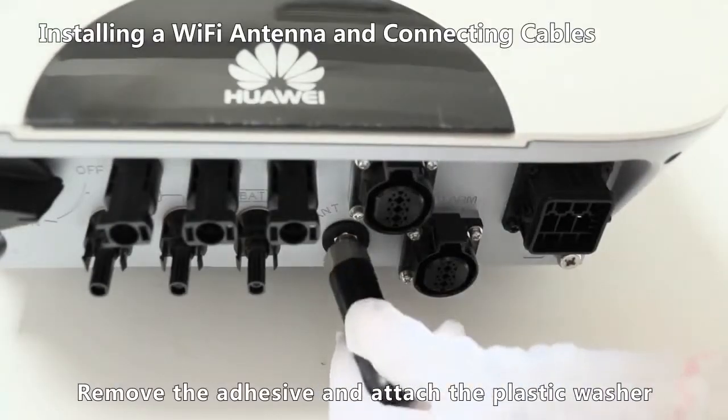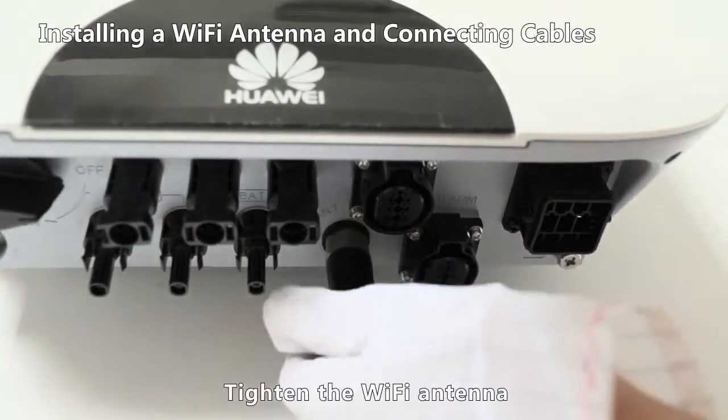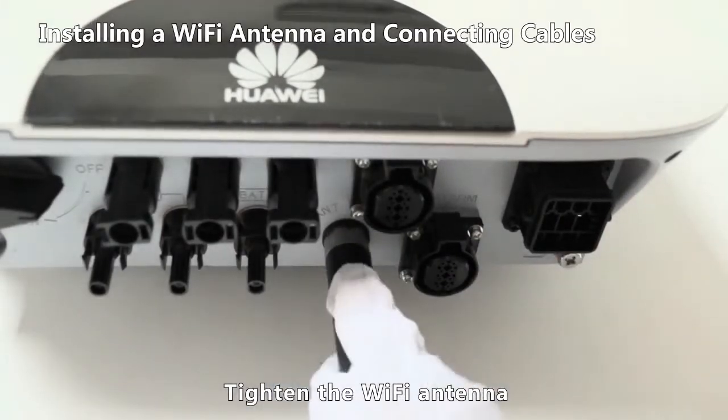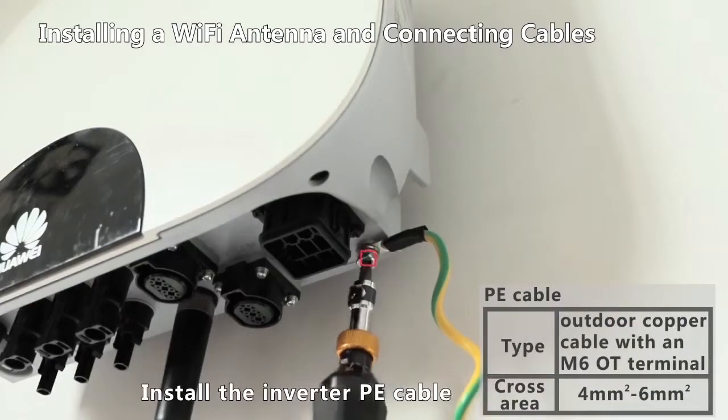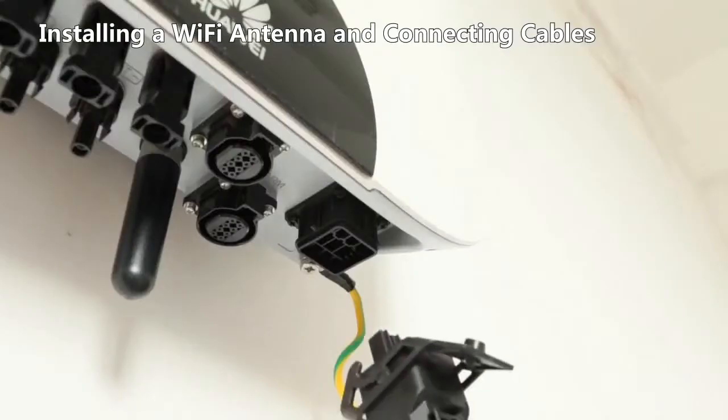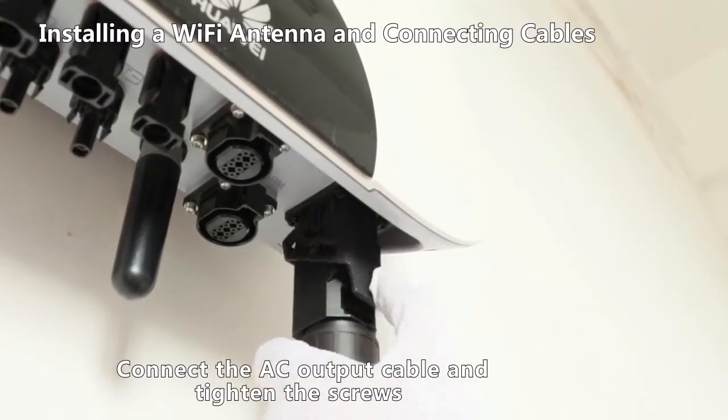Remove the adhesive and attach the plastic washer. Tighten the Wi-Fi antenna. Install the inverter PE cable. Connect the AC output cable and tighten the screws.